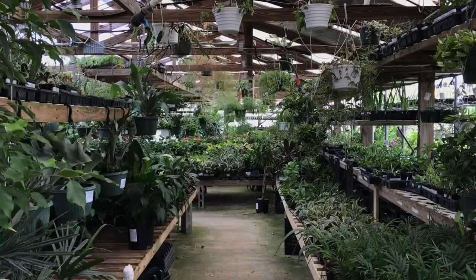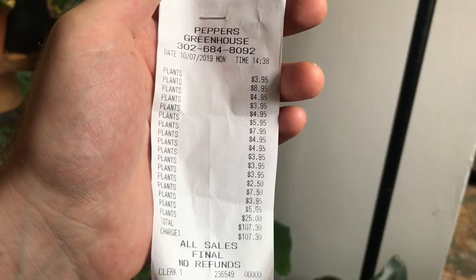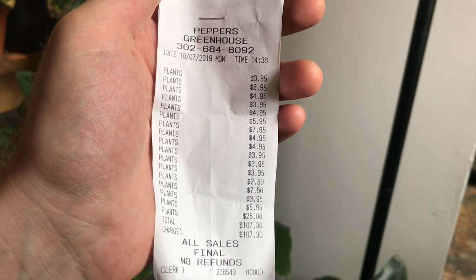Hello everyone, my name is Nick and we are back from my Peppers houseplant haul. If you watched my last video of my 'come plant shopping with me at Peppers Greenhouse,' I took you guys with me and we saw so many incredible plants. I ended up leaving with quite a few — my receipt just says plants, plants, plants, plants. I left with 12 different plants.